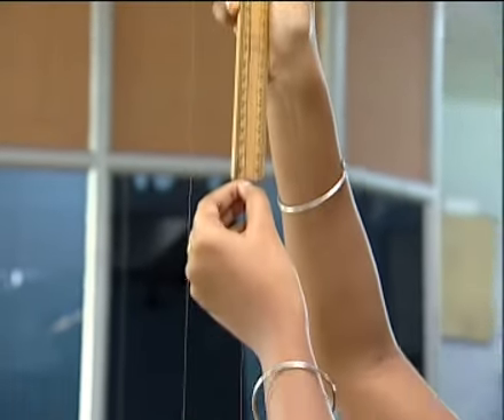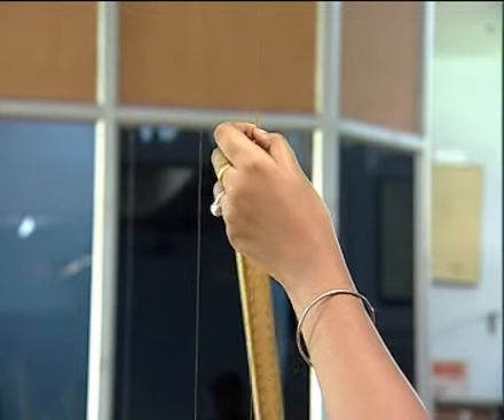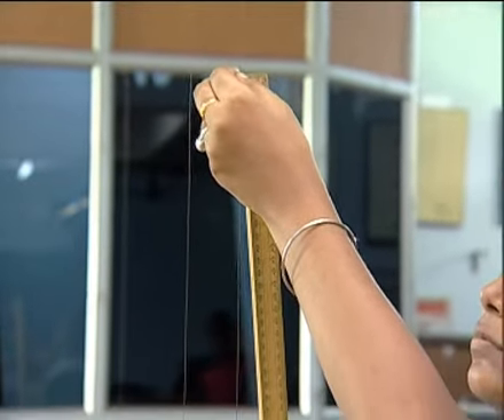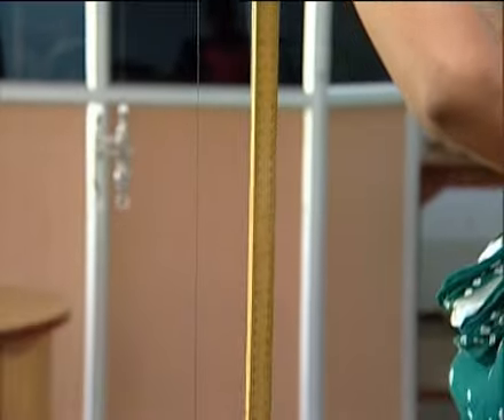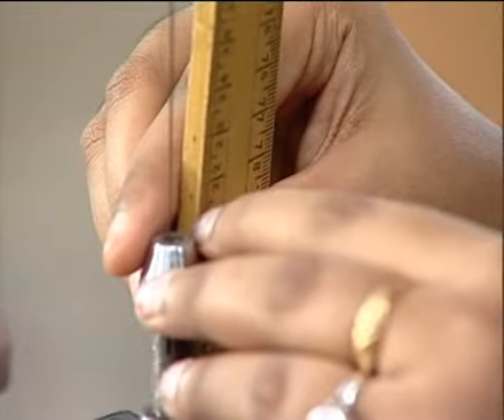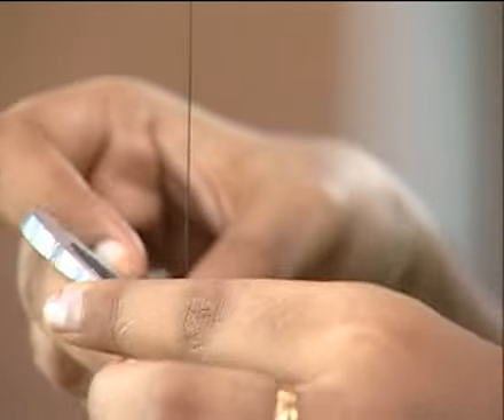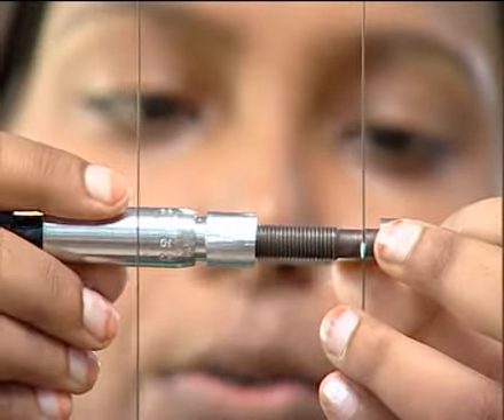We measure the length of the wire, then measure the diameter of the wire using the screw gauge.